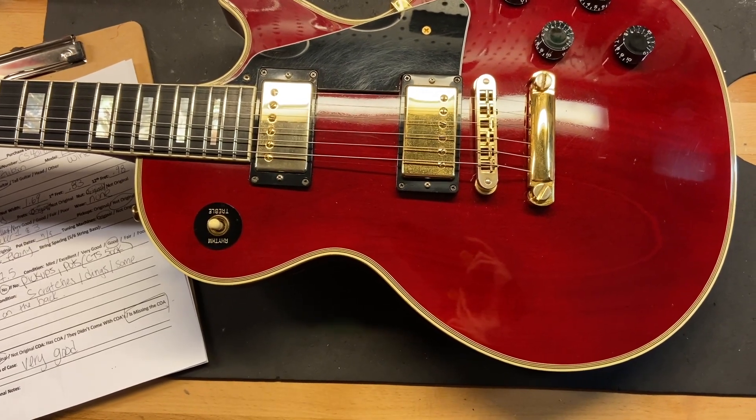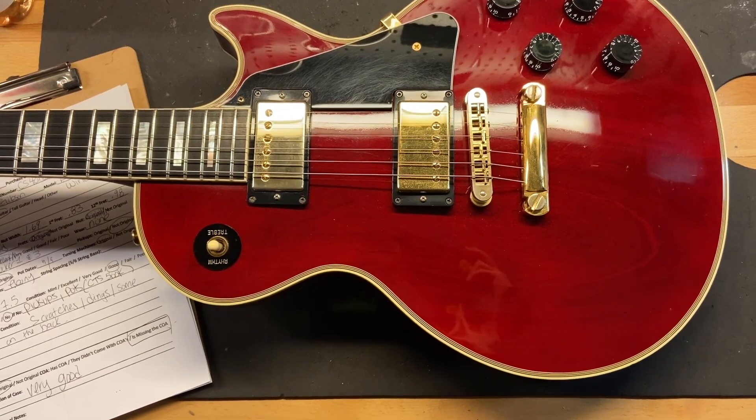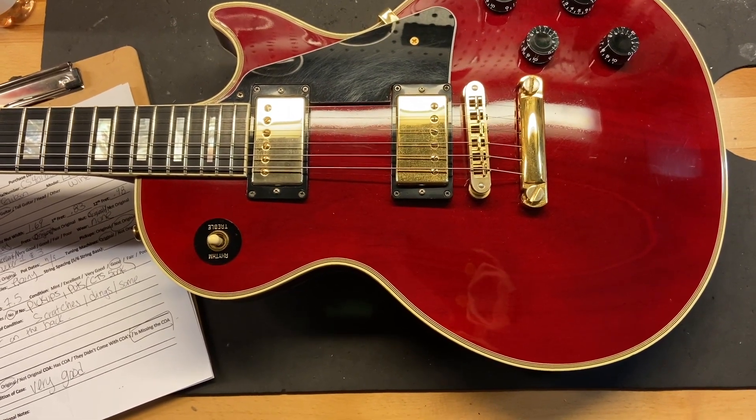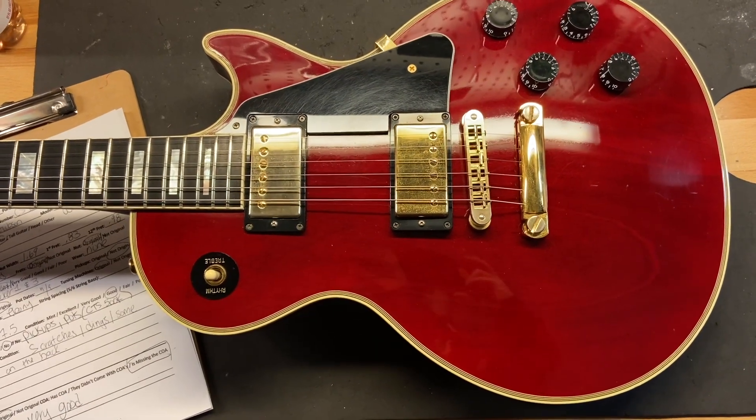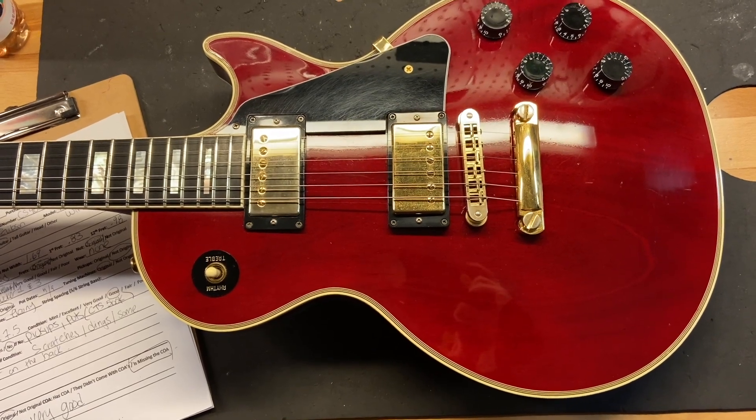As far as some of the other specs on this guitar, the weight is nine pounds ten ounces. It's got what Gibson calls a rounded neck profile. The nut width is 1.69 inches, the depth at the first fret is 0.83 inches, and the depth at the 12th fret is 0.98 inches.